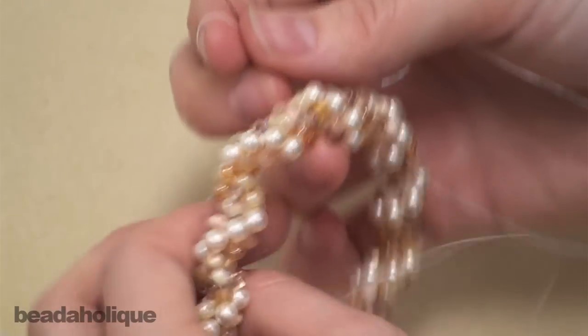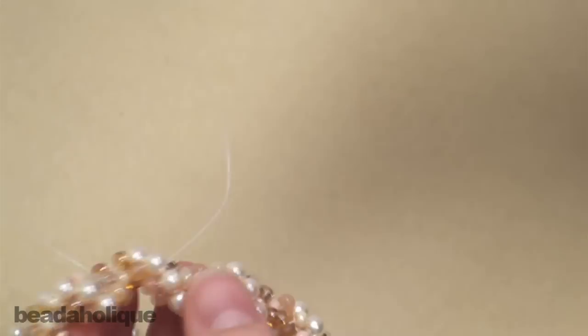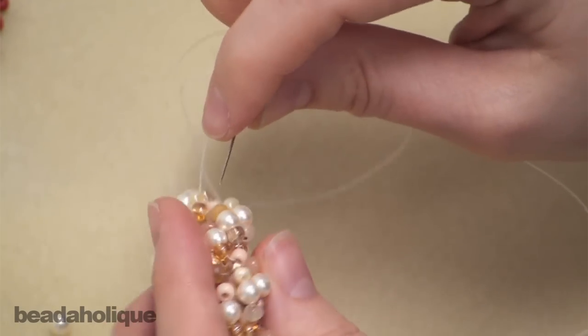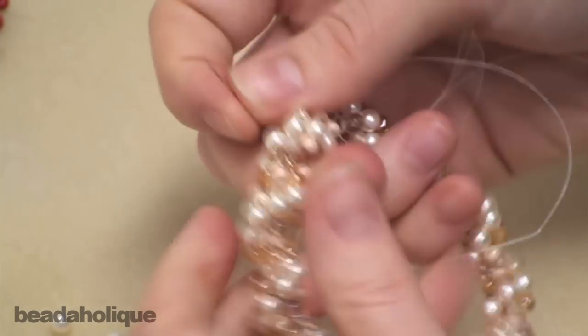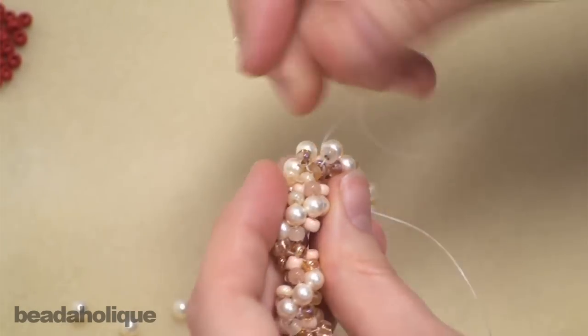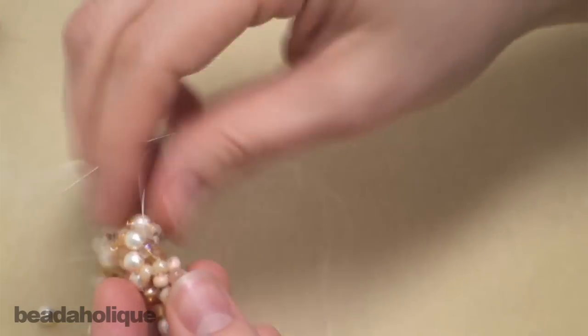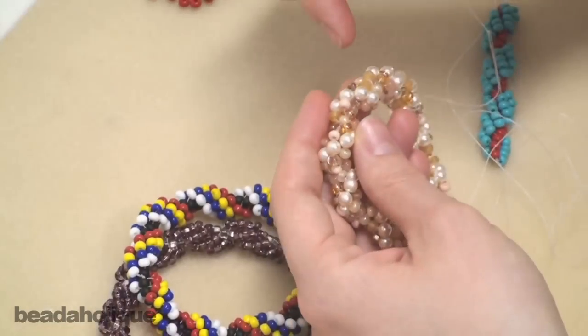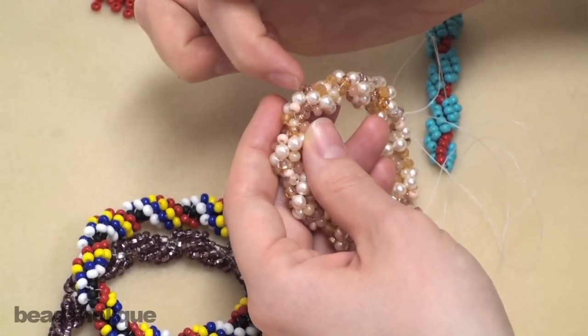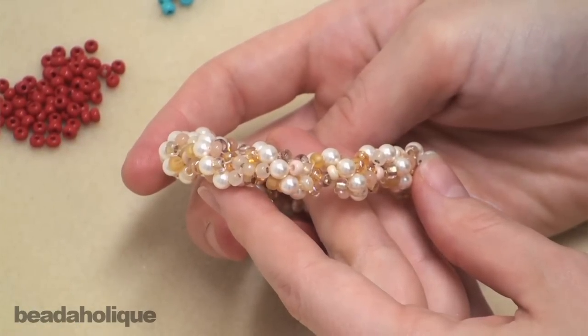Once you have your spiral complete, you're going to run your needle and the rest of your thread through the core beads as many times as you can to strengthen the bracelet. Before you do that though, you're going to tie an overhand knot between two of the beads around the thread. Weave in the rest of your thread, remove your needle, and do the same with the other side. Then trim off your excess thread. And that's it — that's how you make a spiral rope bracelet.